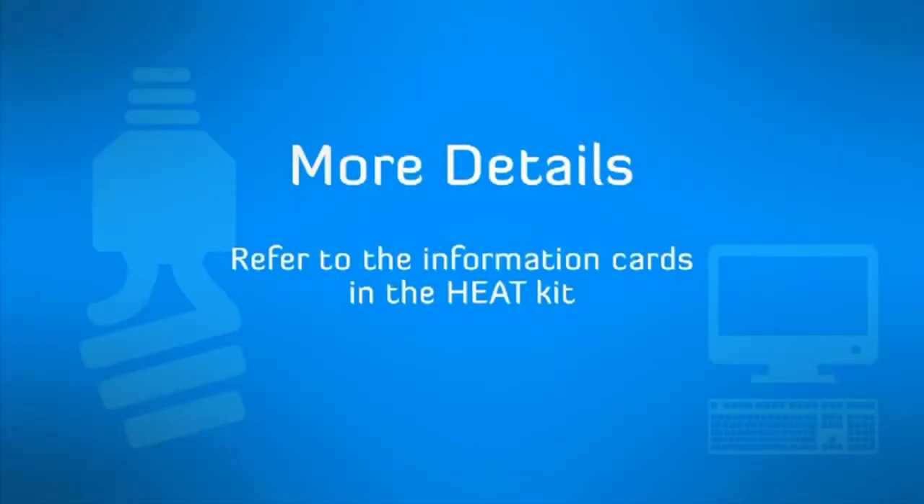If you require any more details regarding these quick tips please refer to the information sheets in the kit. There's heaps more information contained in the kit and I'm sure as you and your household discover how much fun can be had working together to help your budget and the environment, you'll explore more of the detail inside.